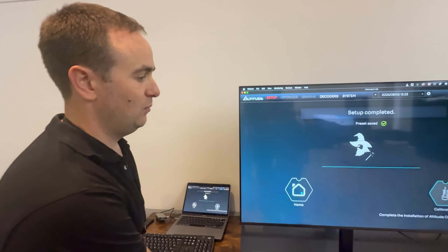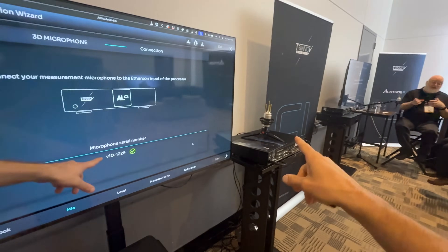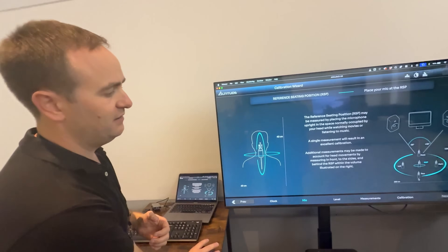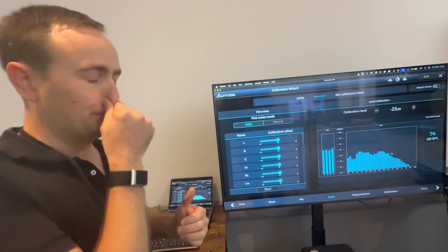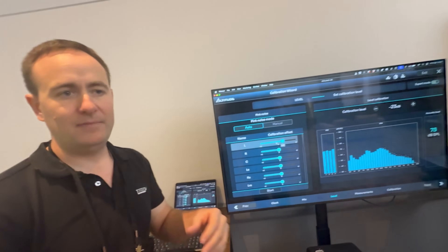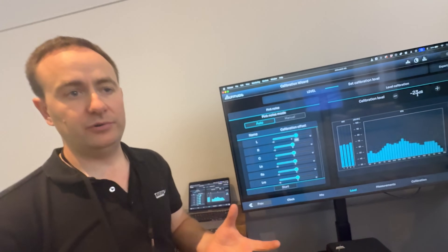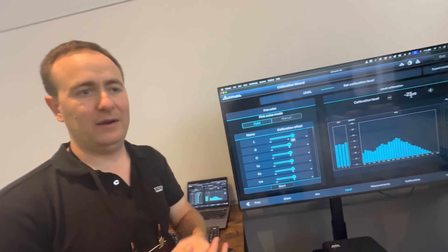Let's now go into the calibration. You can see the microphone is connected — it's ingested the serial number and the compensation file for the microphone automatically. We press next. We then have a pre-calibration level alignment, so we have an SPL readout from the microphone and we can say my left speaker needs to be 3dB louder, or my subwoofers or surrounds. This allows us to get the most headroom out of the DAC stage. The calibration level is also stored, so if you go away and come back or add another measurement, it will automatically return to that level.